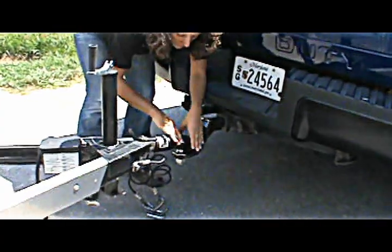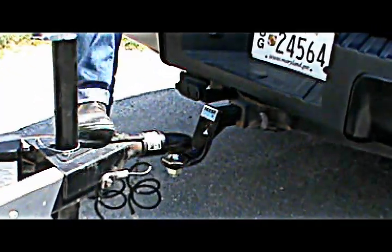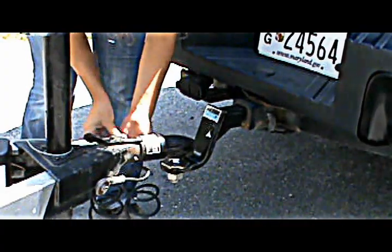Next, secure the coupler onto the ball by closing the collar. It should snap into place. Then put the pin through to keep the collar securely closed.